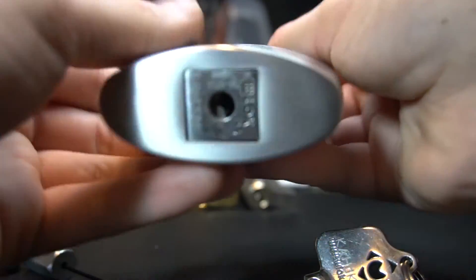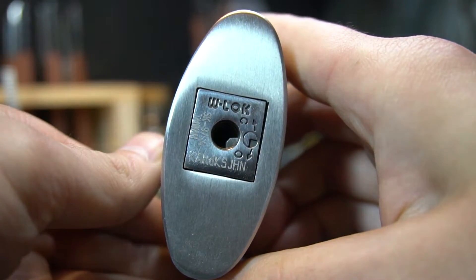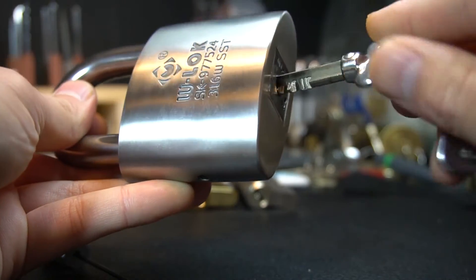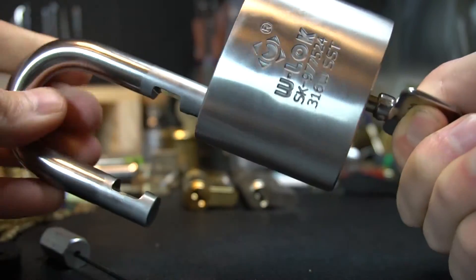So I'll show you the keyway now — that's what the keyway looks like. I'll unlock it for you. It is a key-retaining padlock.